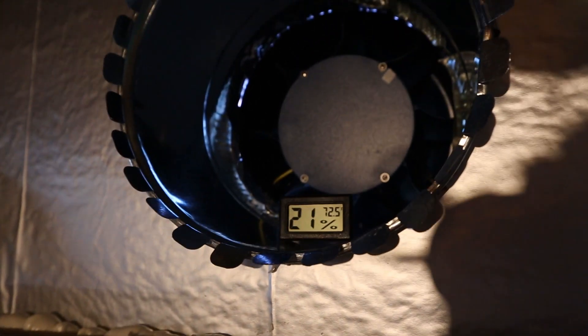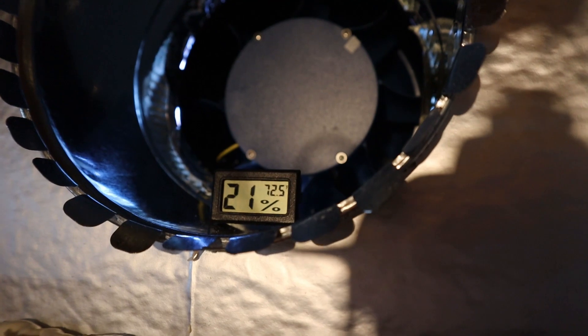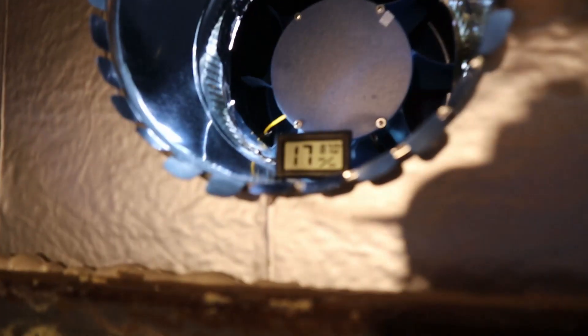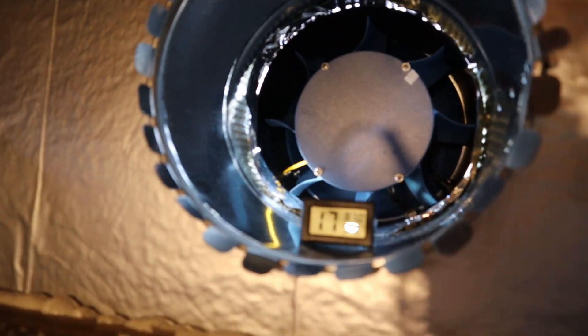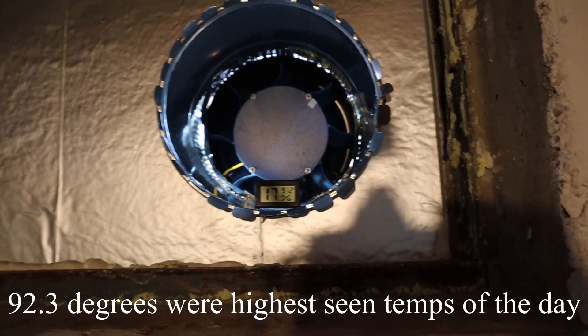About 15 minutes later and it is 72.5 degrees. Air coming out of there — sometimes when air is moving it doesn't feel as warm on your hand, but 87 degrees is coming out of that right now. Not bad! In the middle of the afternoon: 91.2 degrees — wow, that's awesome.